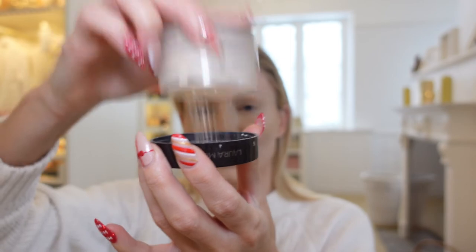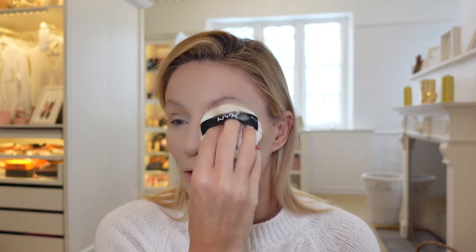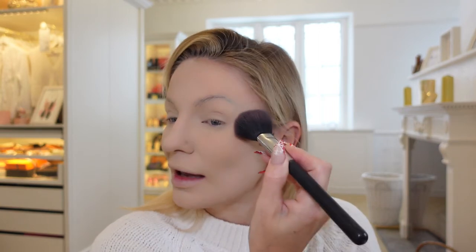Then we want to take our setting powder. I'm using the Laura Mercier Translucent on a puff and just set everywhere on the face. Then you want to take your deepest blush shade — mine is Petal Power by MAC — and take quite a lot of this and put it across your cheeks quite high up.